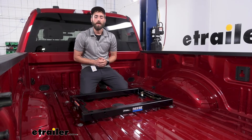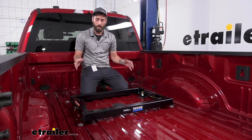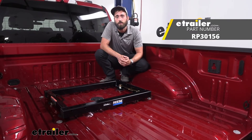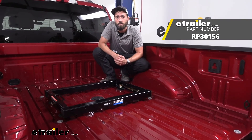With our handles locked in place we can go ahead and throw on our fifth wheel hitch that fits ISR rails. That about does it for today's installation of the Reese fifth wheel adapter on our 2022 Ford F-250 Super Duty. My name's Kevin — thanks for watching.